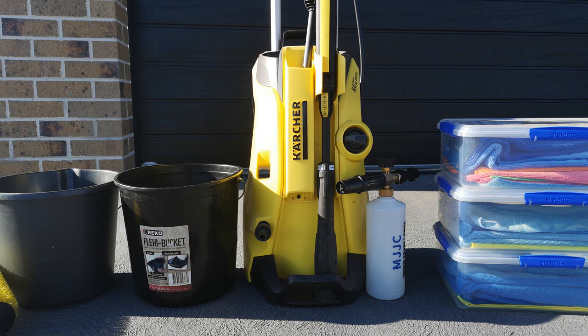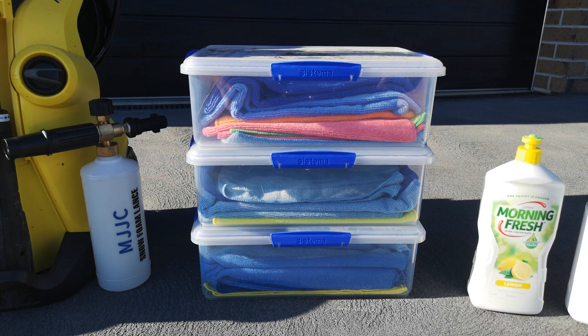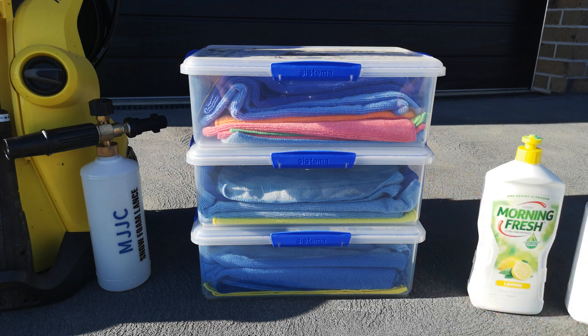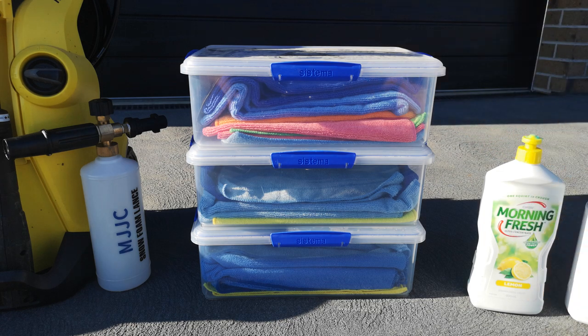I've also got a pressure washer and the foam cannon. Next to that are all of my microfiber towels. Whenever you are touching the paint on the car you want to be making sure you're using microfiber towels. Try not to touch the car with anything else because you're likely to scratch the paint. Sponges, scrubbing brushes — anything like that shouldn't touch the paint. They are the most likely things to cause scratches. Make sure you have a very large selection of microfiber towels.